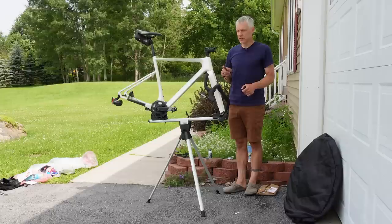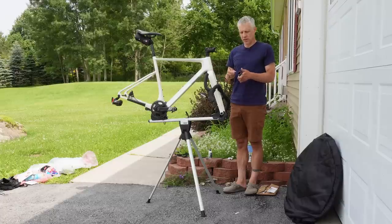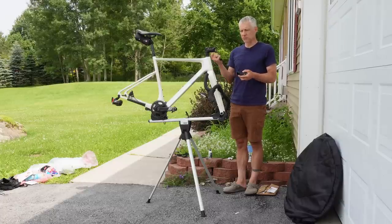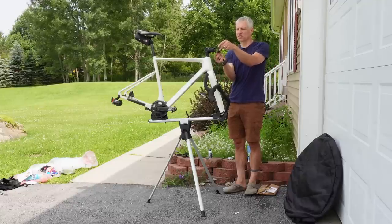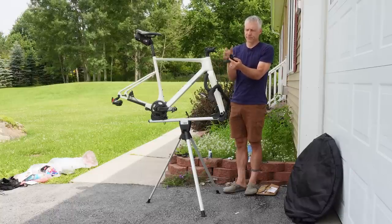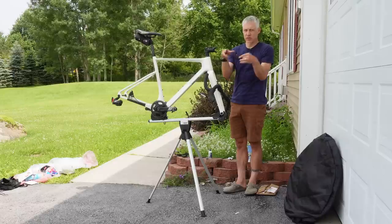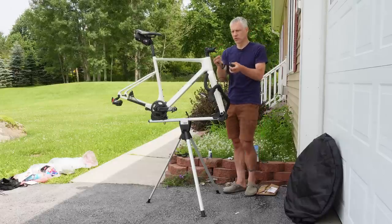I also recommend deconstructing your bike at home using the exact same tools you're going to bring when traveling — otherwise you might be in for some rude surprises, like discovering your multi-tool doesn't work with a particular stem bolt configuration. Use the exact tools to deconstruct the bike that you're going to bring to rebuild it.